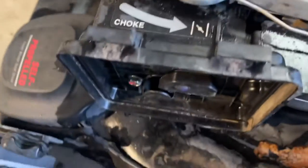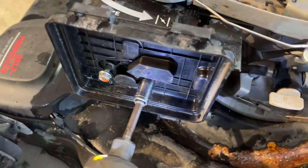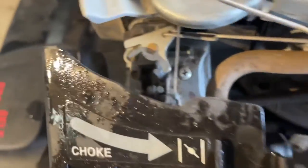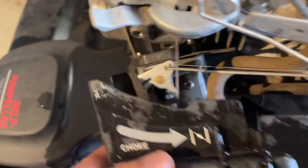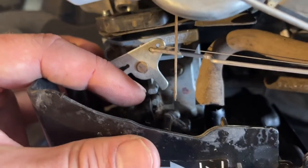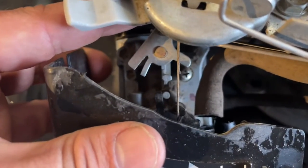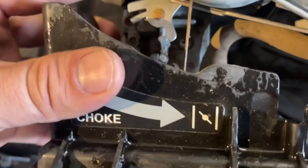What you'll want to do is pull the carburetor apart — that's these two 10 millimeter bolts right here. Take those off and you'll see this little flap right here. This goes up against that black nub. Sometimes those break off — they are plastic. You want to make sure that this is on the right side of that, not on the left side. If it's like that, it's wrong.